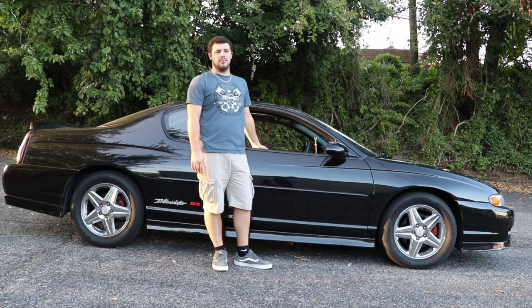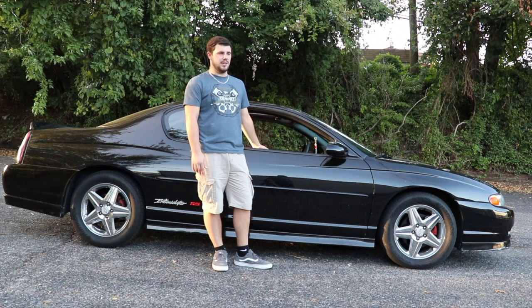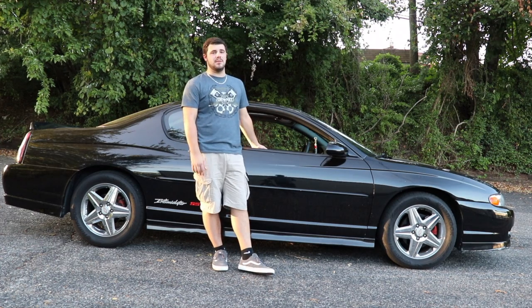So there you have it — this is my car, my 2004 Monte Carlo. That's how I take care of it: wash it, and I've changed out the sound system with a new radio, subwoofer, and speakers. This is personally, I think, the best investment I ever made.